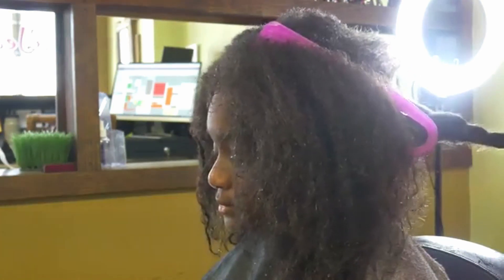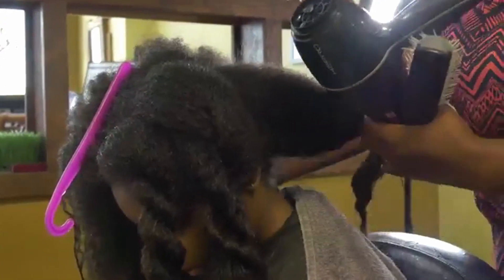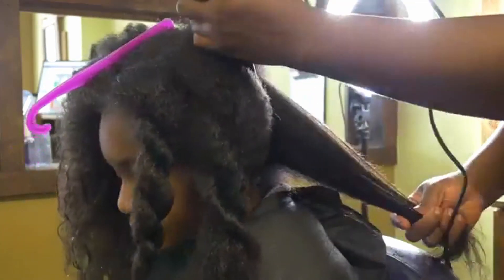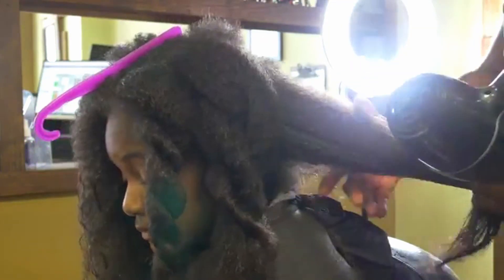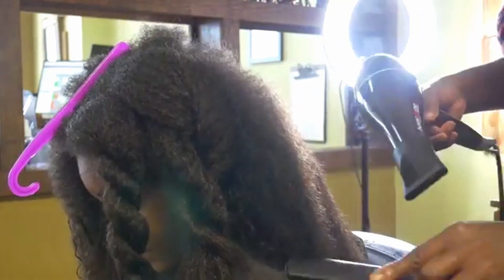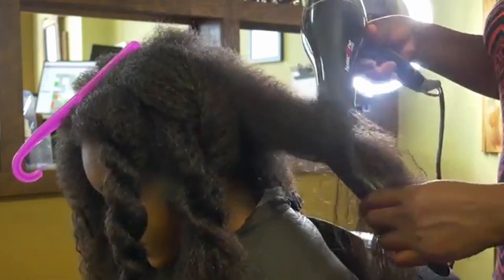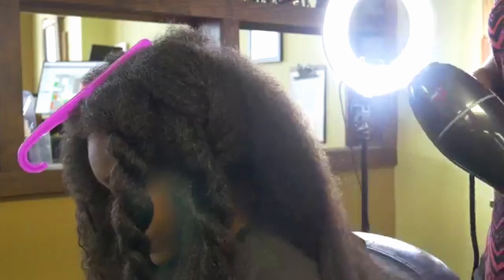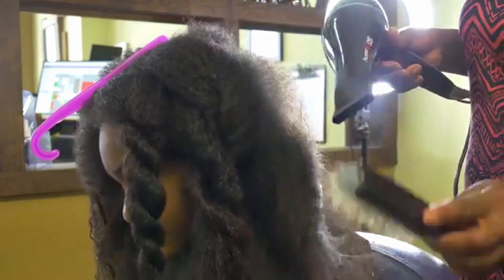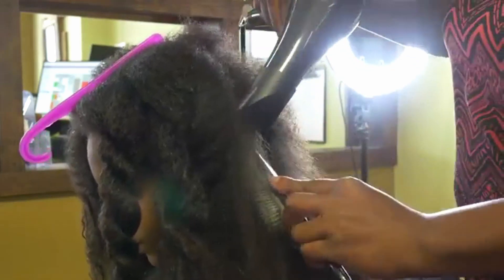Once you have all that, detangle the hair and divide it into four to six parts. When blow drying, first stretch out the hair using a boar brush. Brush the hair at an angle, starting from the ends and gradually going up in a side motion. Continue this until the hair is fully blow dried. Depending on how long the hair is, a boar brush makes it easier to blow dry.